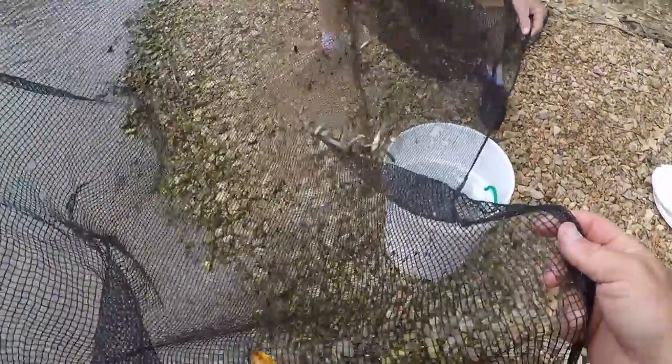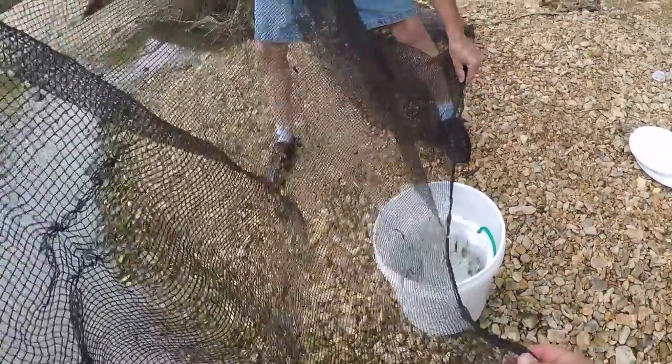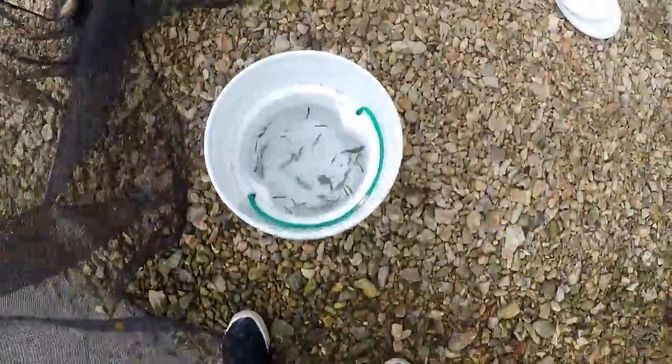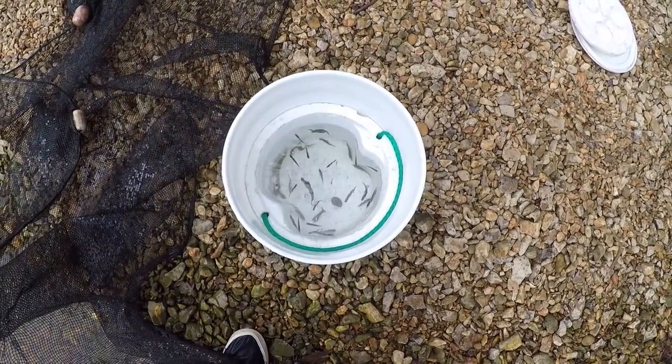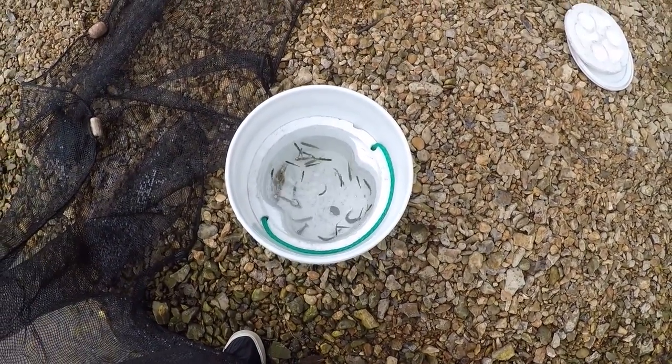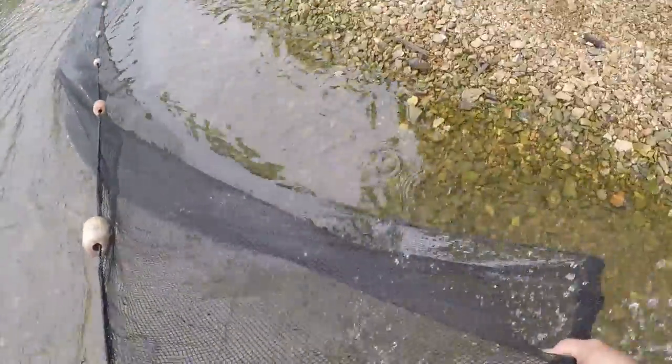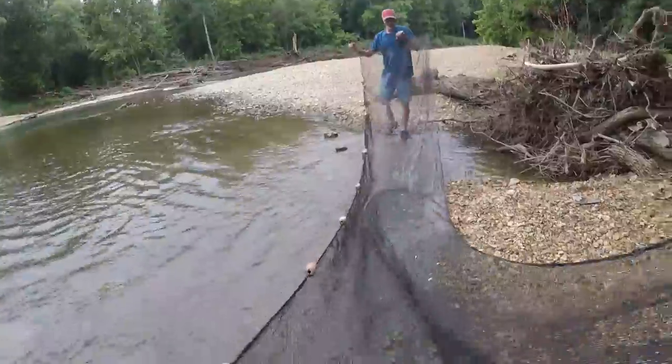We got a bunch of them! All you do is walk it down, put a weight in there - and look at that! That is one run with the net. That's what you can do, saves all kinds of money. Oh, we caught a big old rock too, but still caught some minnows.